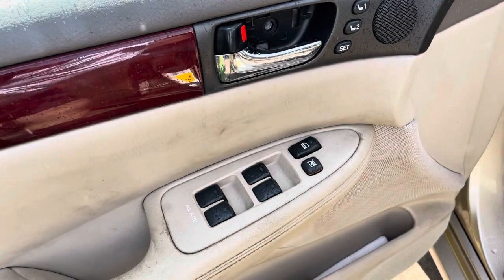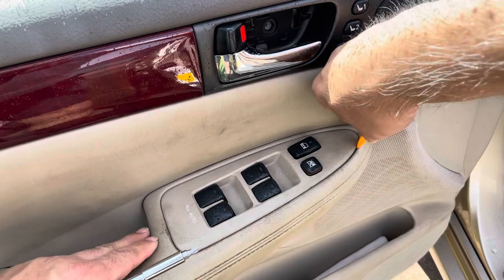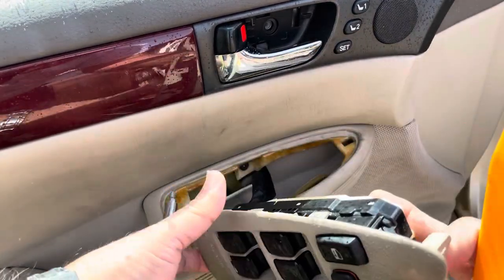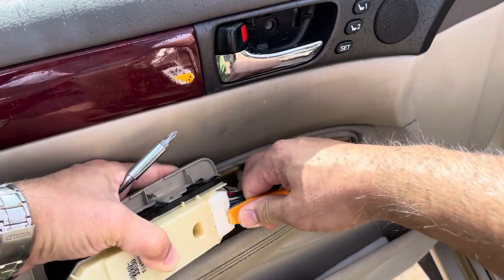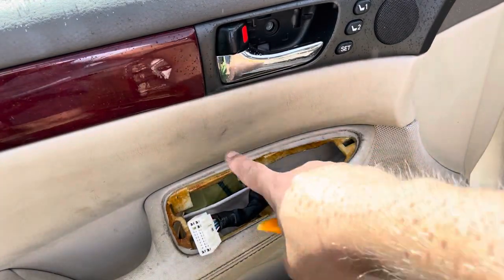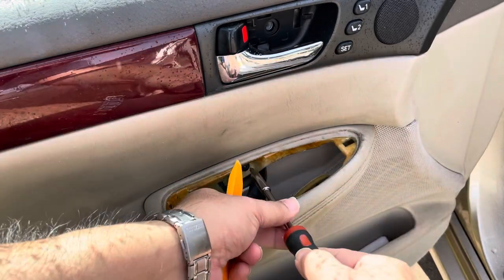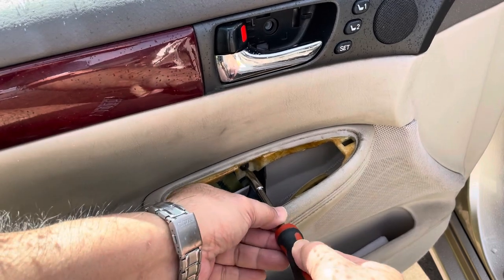The next thing we'll need to do is pry out the window controls. Run the trim removal tool through the front and back of the window controls and the panel should just pop off. We can use that tool to push the little tab and remove the connector. Next, locate the single screw in the back and take that screw out.